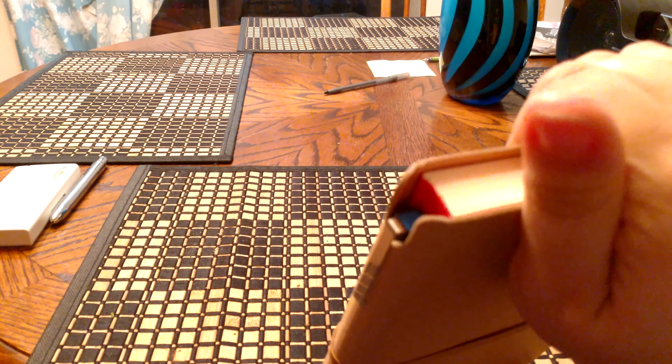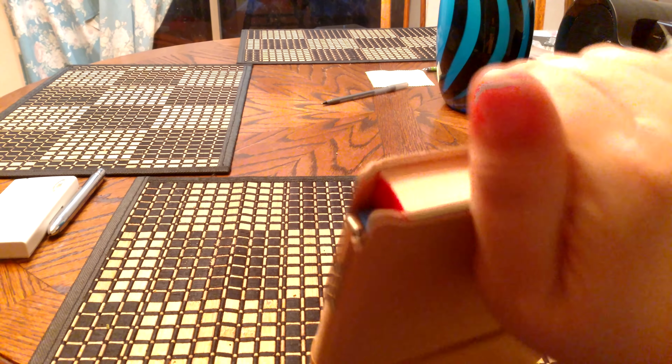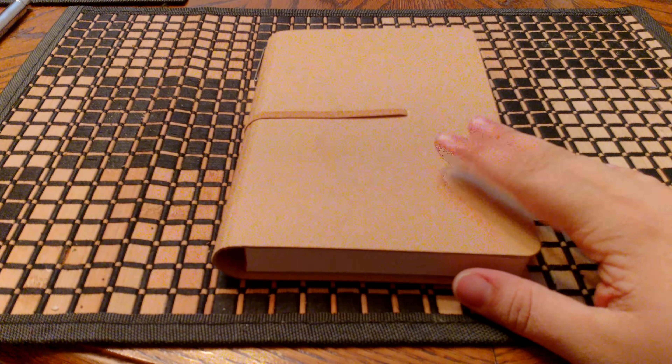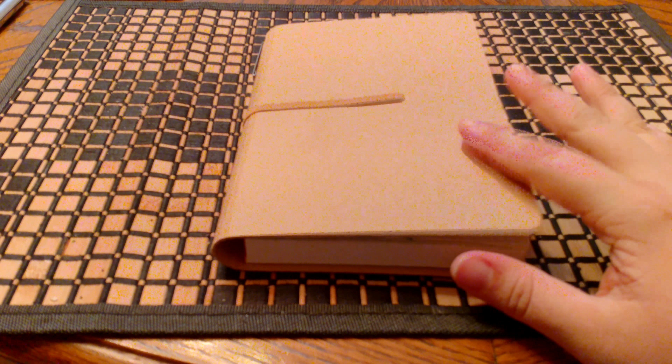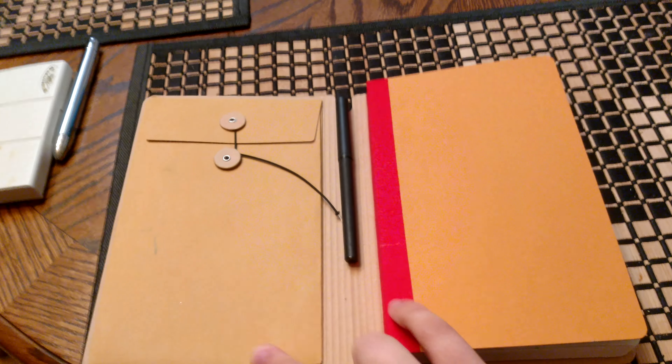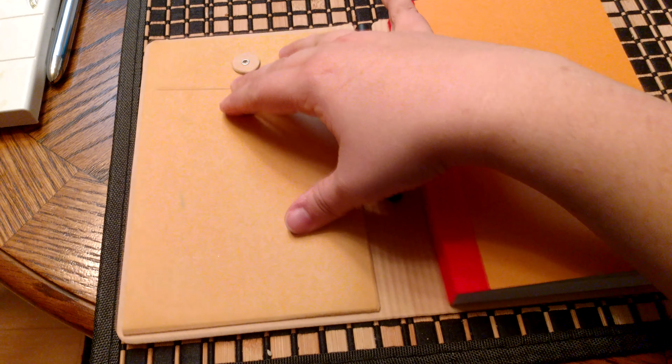It has this little notch at the top where you can put a pen. I got it because I saw a YouTuber using it for watercolor and it looked to hold up pretty good, so I was like okay — and because it has a lot of pages in here.